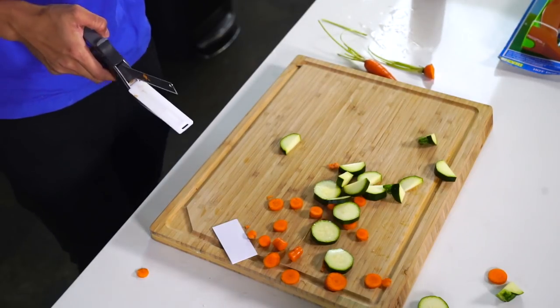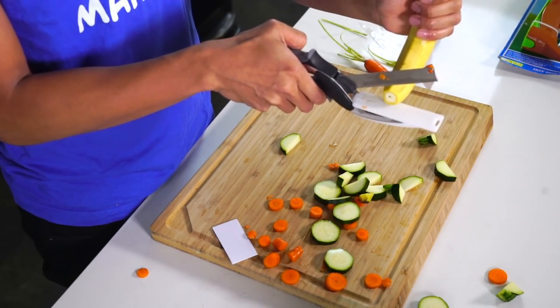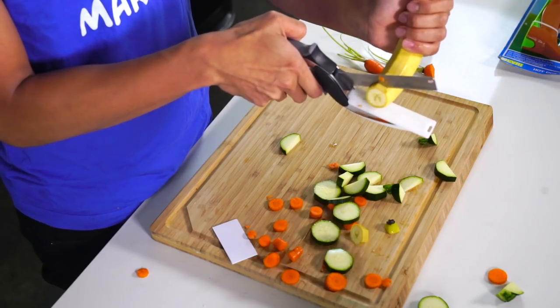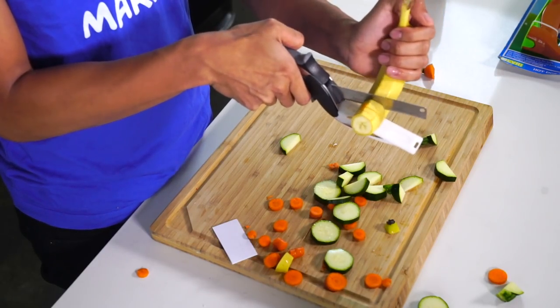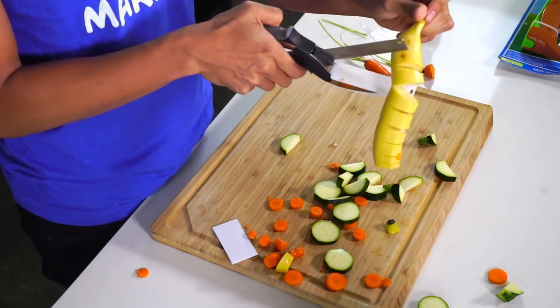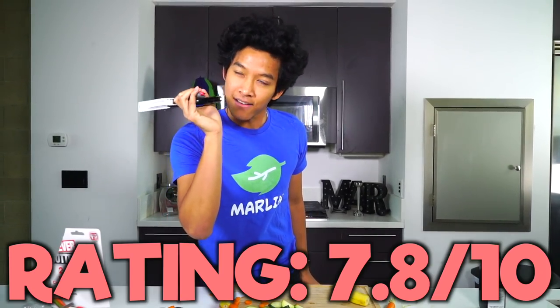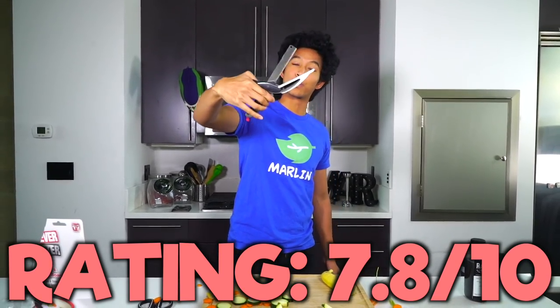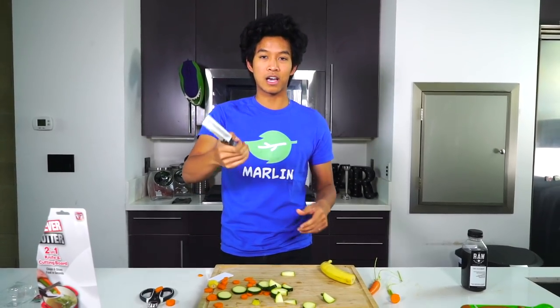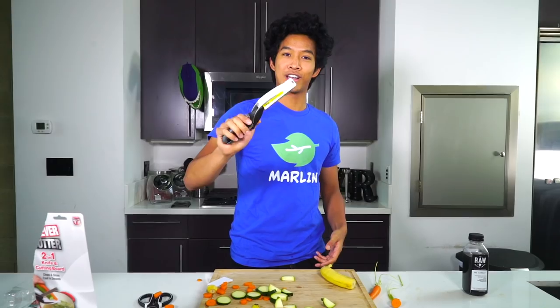Now for the ultimate test — can it cut a banana? This thing works so well, it's so sharp, slicing through it like nothing, effortlessly. I would give this one a 7.8. It's really sharp, really handy, and you don't need a cutting board since there's already a built-in mini cutting board. I like you, Clever Cutter — this is really clever.